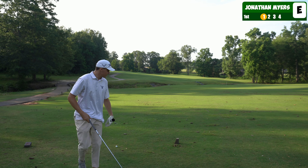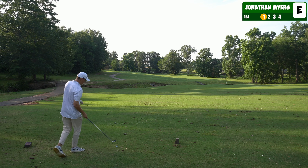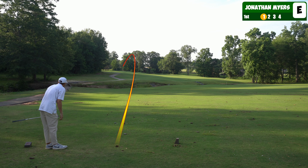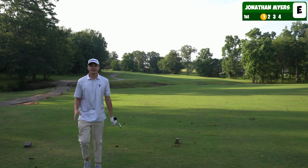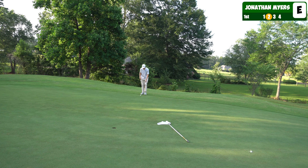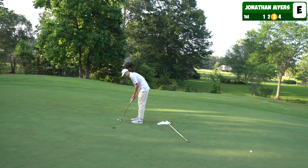First hole is a par four, should be drivable. Playing about 240 from the red tees, I got a four iron trying to hit a little draw up there. It made it on the green — I don't know if it sat up there though. We're going to have a little eagle putt early here. Thing's breaking pretty strong, let's give this eagle putt a run. One under through one from the red tees.